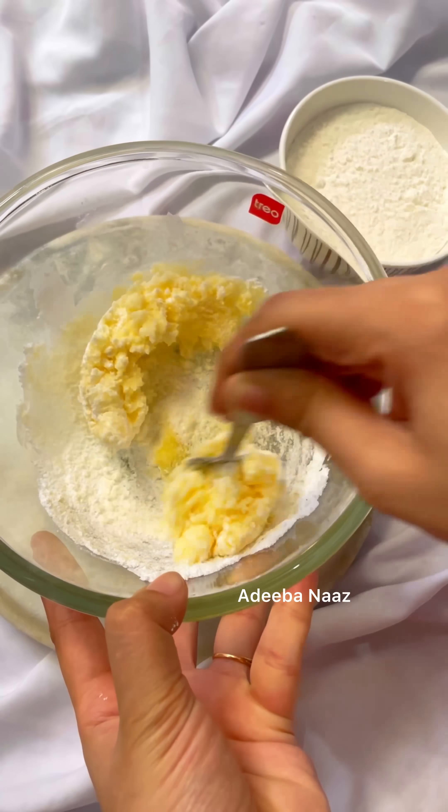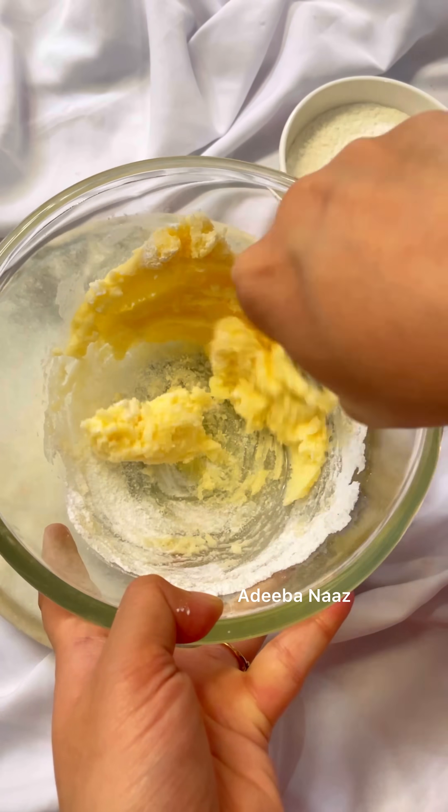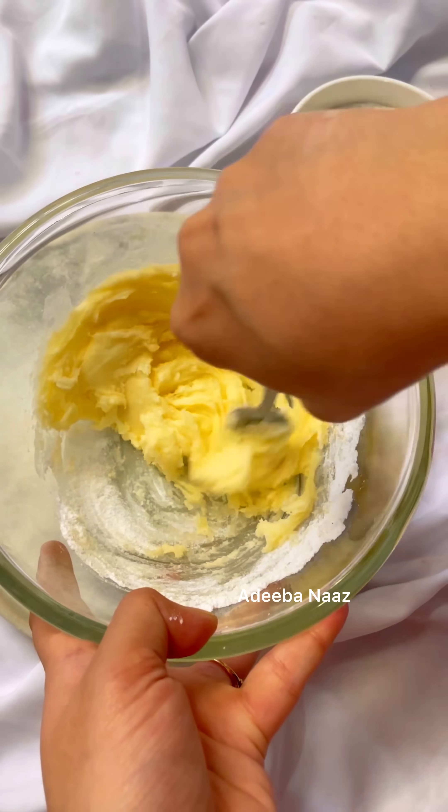Then I add powdered sugar — you can add it too. I have powdered sugar. I blended it and put it in. You can mix it well.